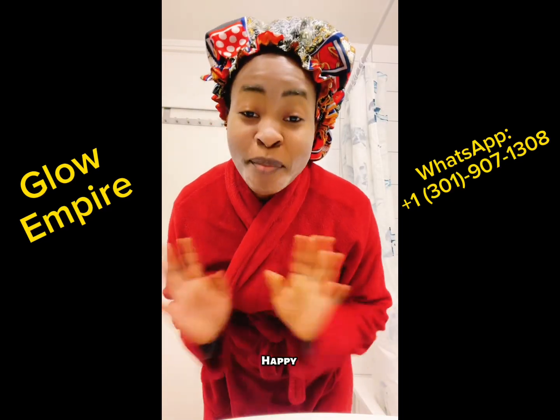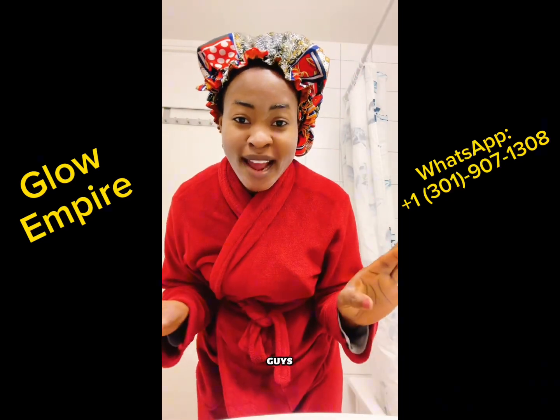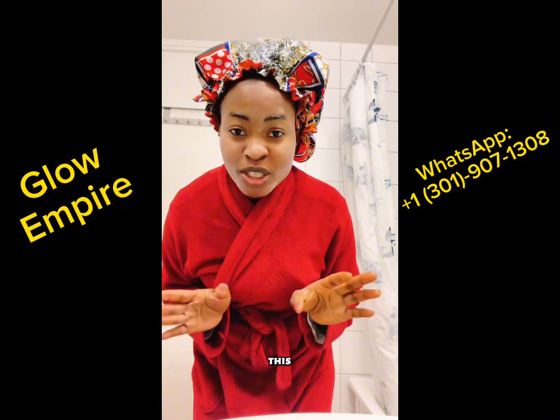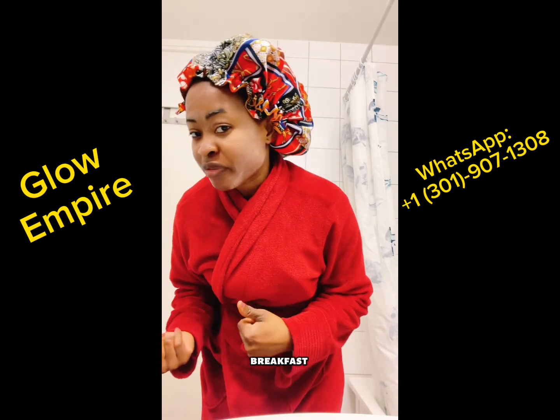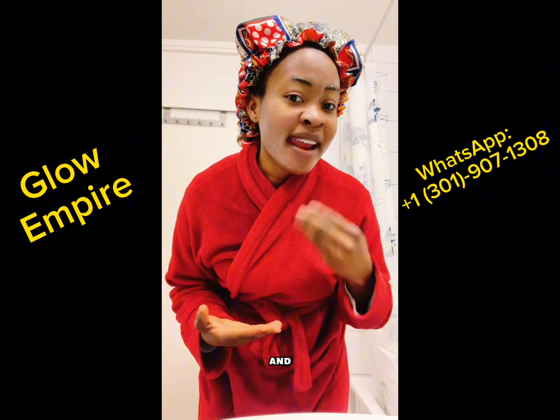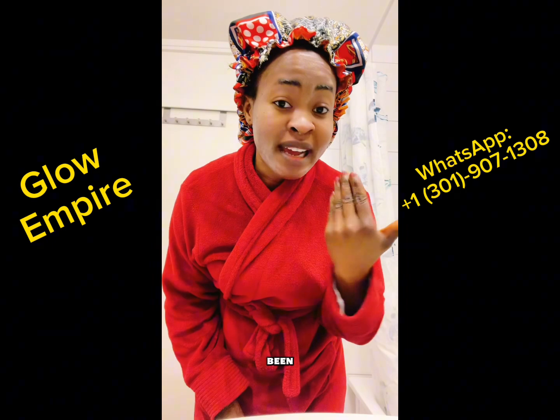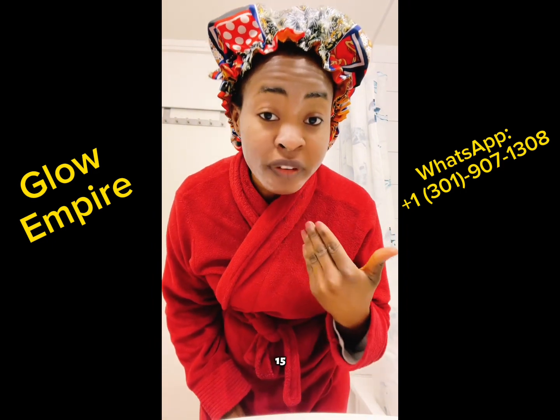Hello guys! Happy New Year! I'm just going to be showing you guys my face routine. So I just woke up this morning and while I was making breakfast, I cracked some eggs and I used the egg white. I just applied it on my face and I've been having it on my face now for about 15 minutes.